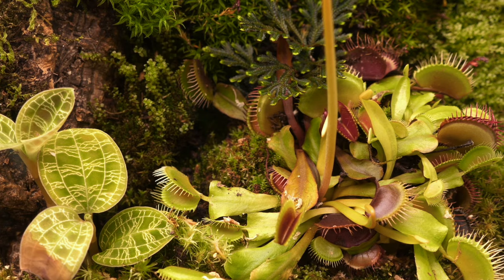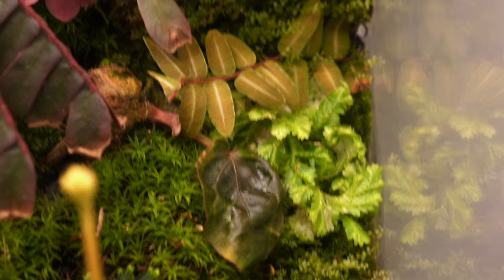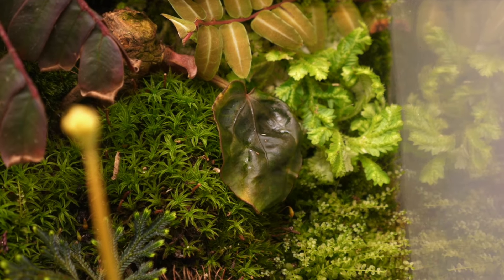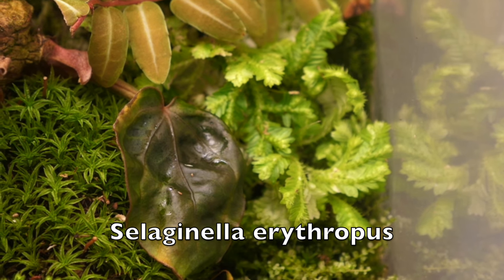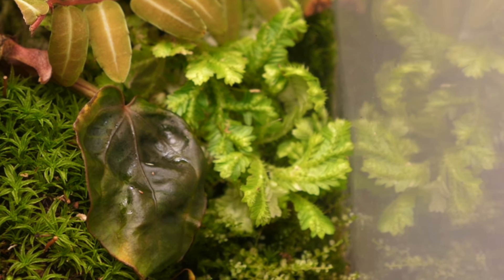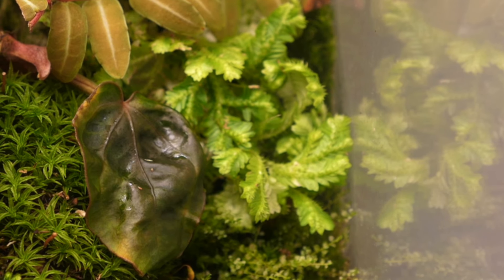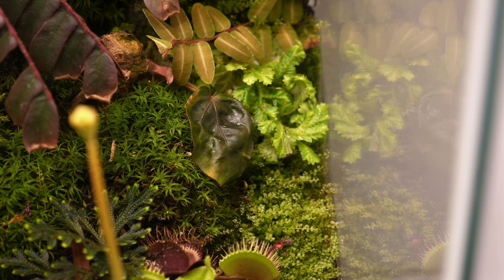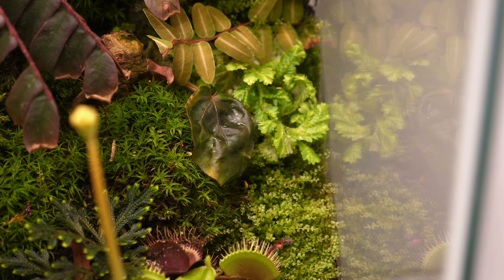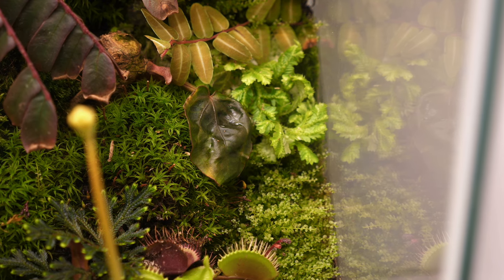Right over there we have a Selaginella — I believe it's erythropus, native to central and South America. I put this one in there hoping it won't grow as aggressively, because Selaginella can grow pretty aggressively. As beautiful as it is, I don't put it in my small terrarium anymore — that's actually the main reason I totally gutted my last one, because I was just so sick of taking it out and it kept coming back.